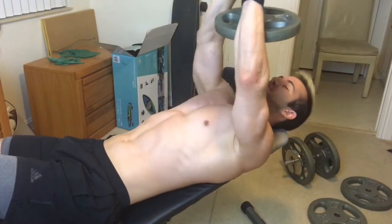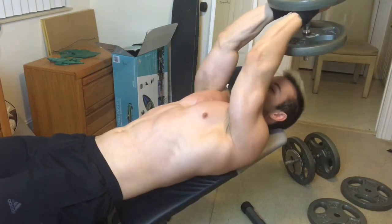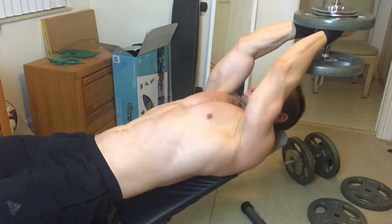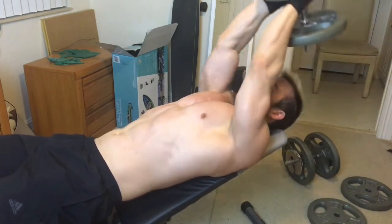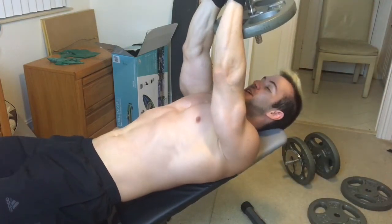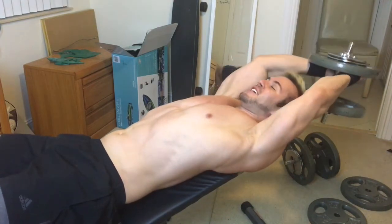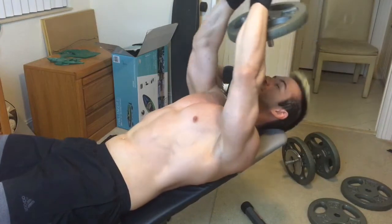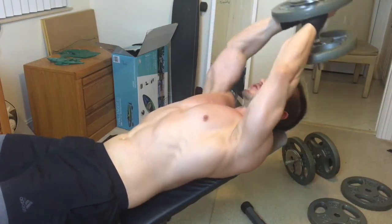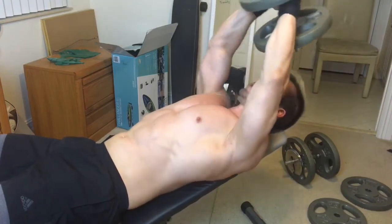For pullovers, they can be done for chest or lats. If you're doing them for chest, you want your elbows more inward; if for lats, more outward. Elbows flared out, bring it up, squeezing your lats. It's really about what muscle you focus on and how wide your elbows are flared out.